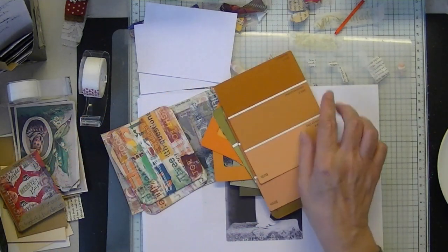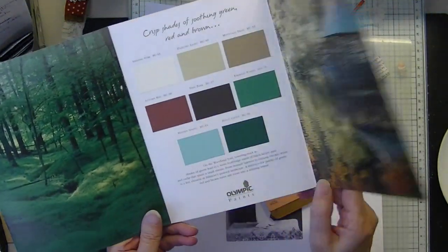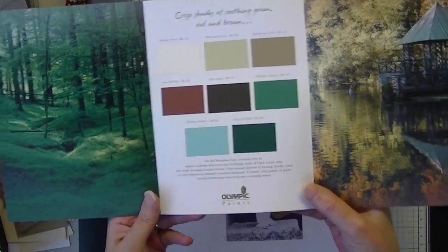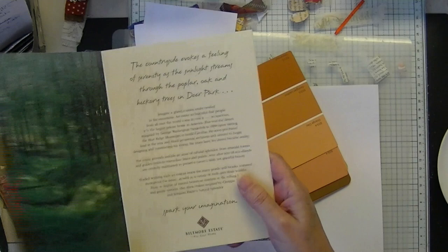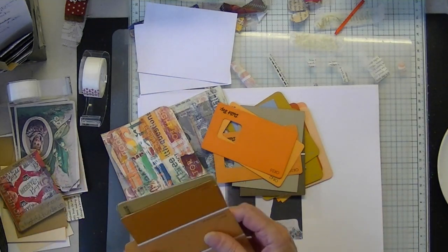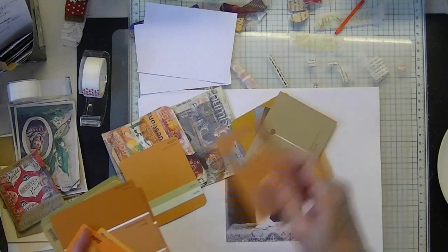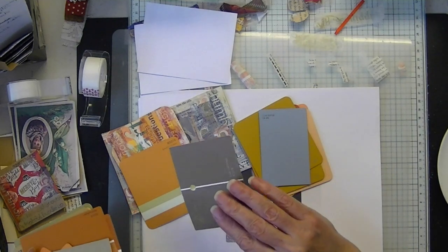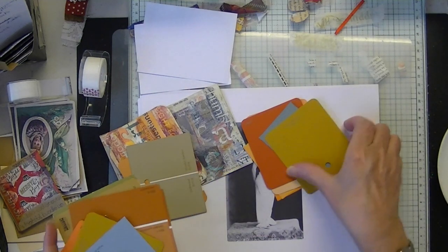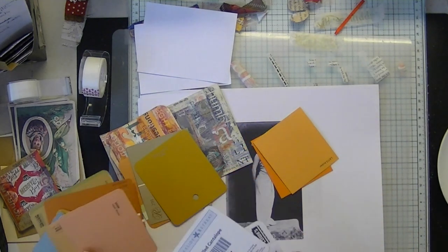And another source: a lot of times in the paint store you'll see these brochures, and they're nice and thick and they also have some very nice photos that you can use for journal cards. So, so far we've went through old photos, typographic stripes, unwanted photos, vintage paper, and wrapping paper.